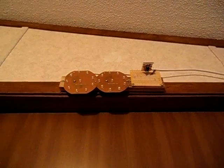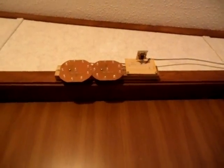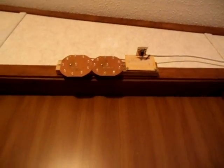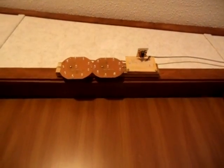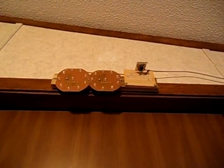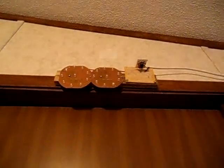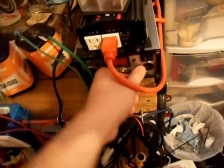The voltage regulator puts out a constant 12 volts. For solar panels, when it hits 14.5 volts before the voltage drops back down into your batteries, you'll need that to help extend the life of the LEDs.